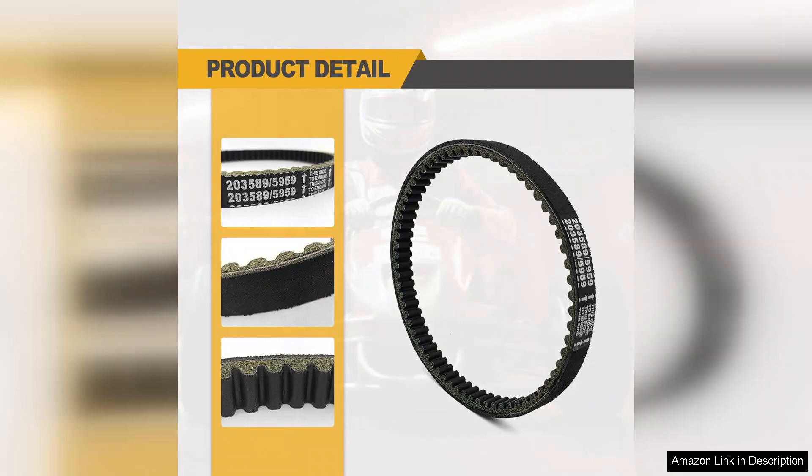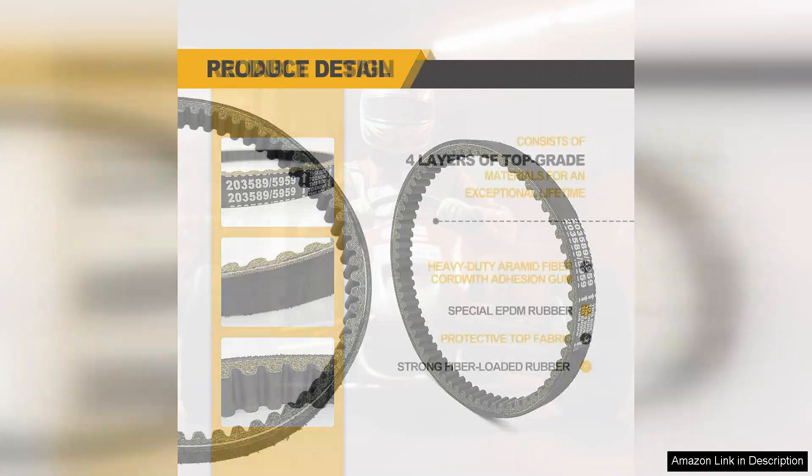After a few test runs I noticed a significant improvement in acceleration and overall performance. The belt engages smoothly, providing a seamless power transfer that enhances my driving experience.